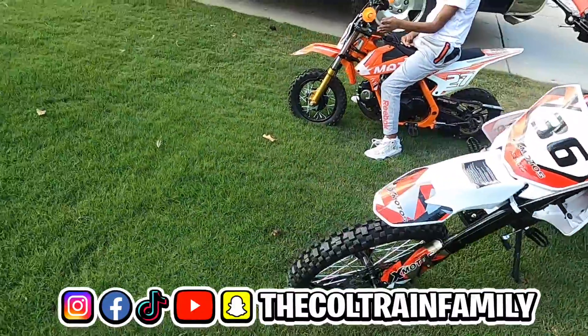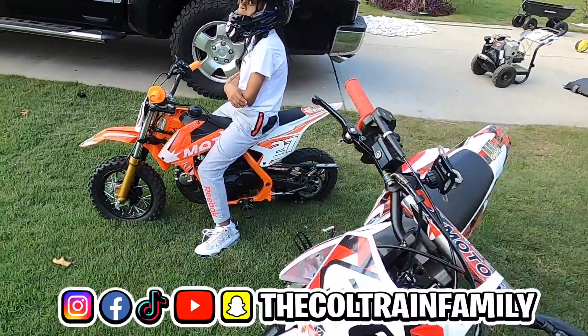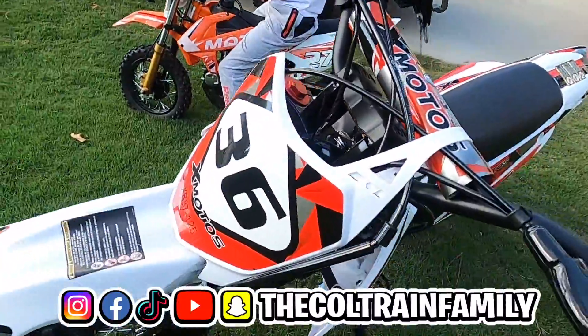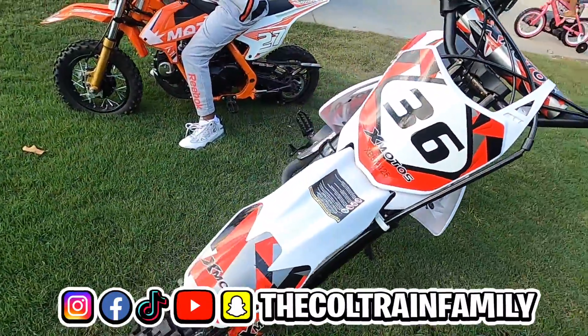Before we can do the oil change, we got to warm these bad boys up. We're probably just gonna go right in a circle, nowhere far — just need to warm them up so we can get the oil nice and warm so it'll fall to the bottom of the oil pan and we can get it out of there.